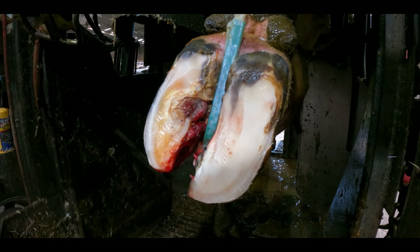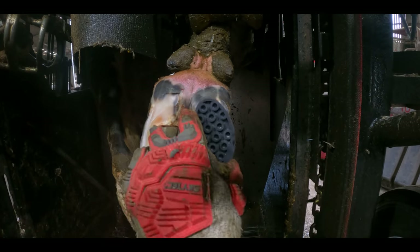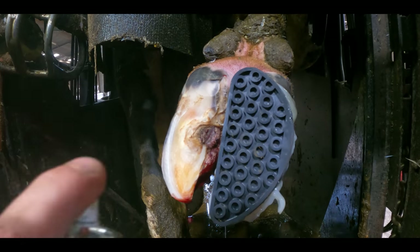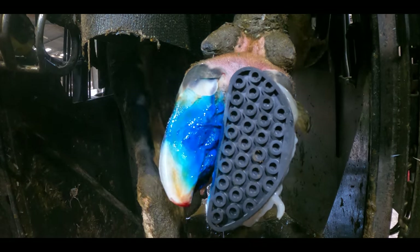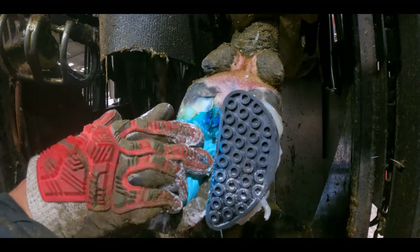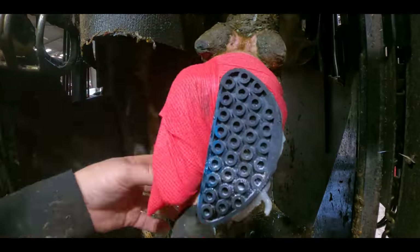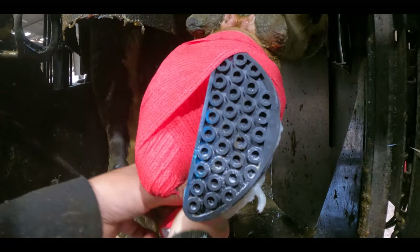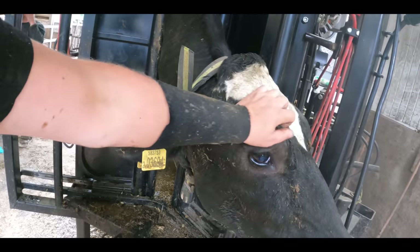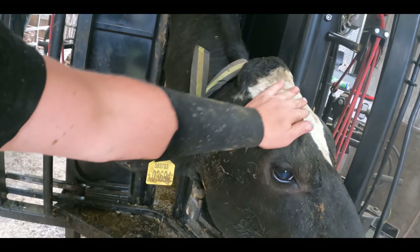We bovie bonded on a block and then sprayed the whole lesion with oxytetracycline to try to attack the digital dermatitis before wrapping it with salicylic acid. The aim of the salicylic acid is to kill all of the outer layers of exposed flesh and thereby also kill the digital dermatitis, allowing new, fresh and healthy skin to form underneath.